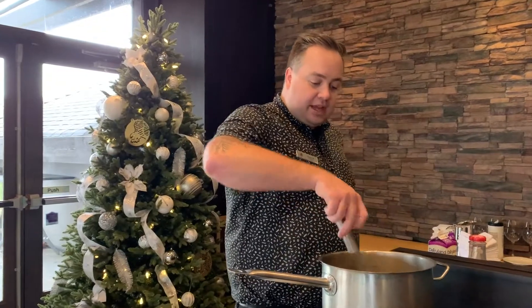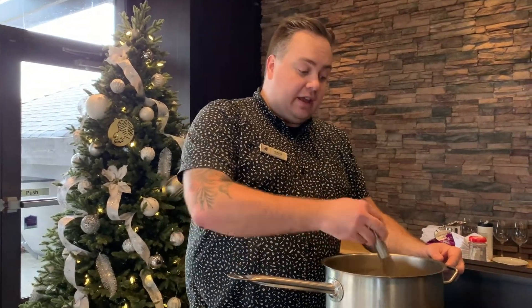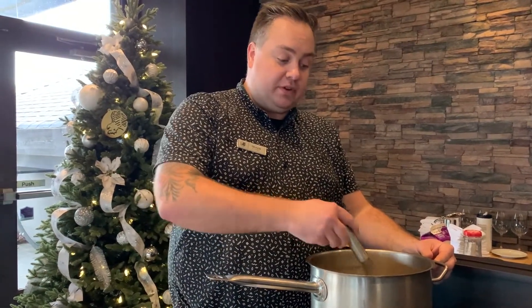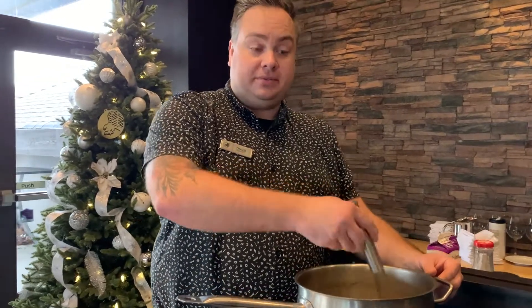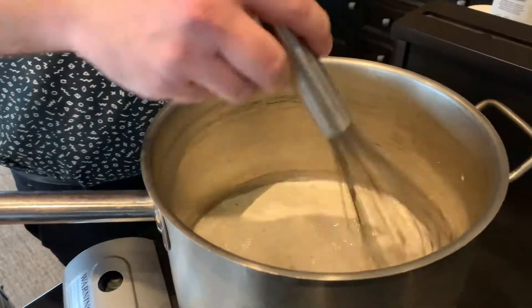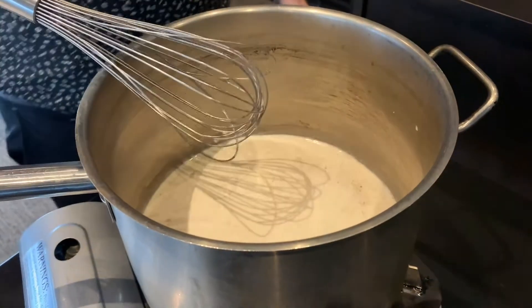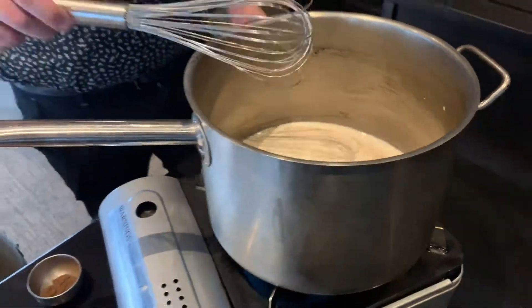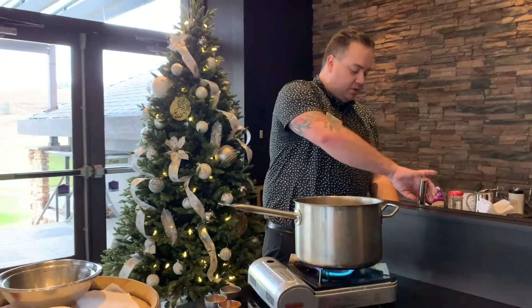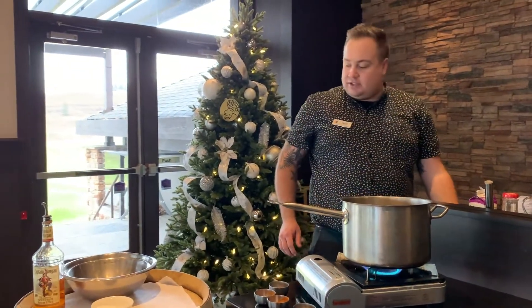We want to stir this up and warm it up. We don't want it to boil, but we want it to get to a small simmer, and then after it starts to simmer we'll take it off the heat and let it steep for a few minutes so it'll start to cool down.